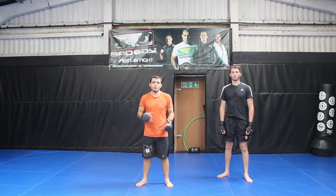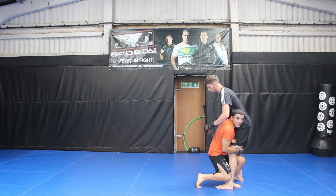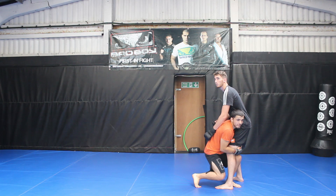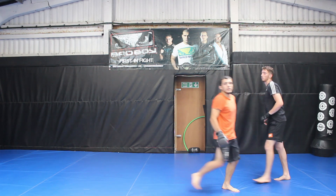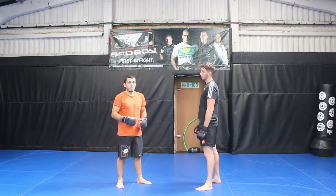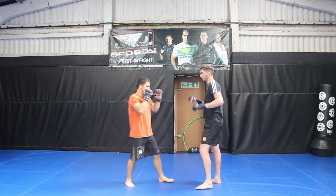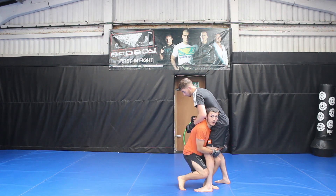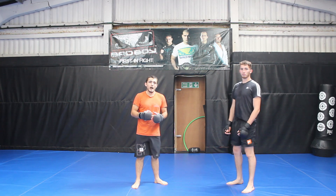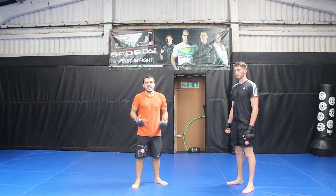There are two big mistakes that beginners make when trying to run their opponent down. First, they might get steps one and two perfect but once in the deep penetration step they pause and think about it too much — that half a second is critical in a fight. The opponent will immediately start sprawling, so as soon as you get deep on that penetration step you need to sprint. The second mistake is trying to lift on the spot — hitting the level change and penetration step then muscling the opponent straight up. This makes them feel a lot heavier. You want to run the opponent down, get them off balance, and scoop your hips underneath. This makes them feel lighter and takes a lot less energy, which you need in an MMA fight.